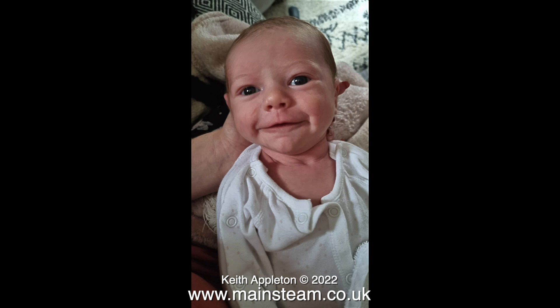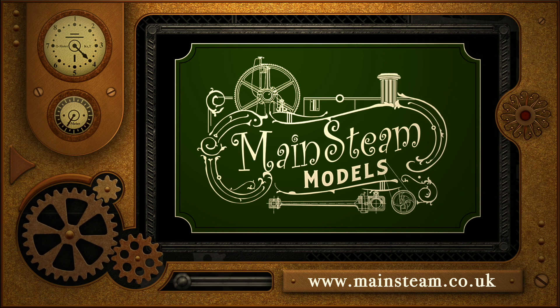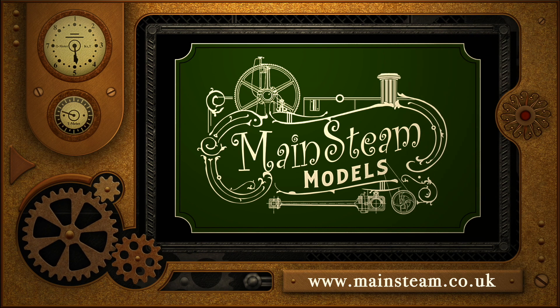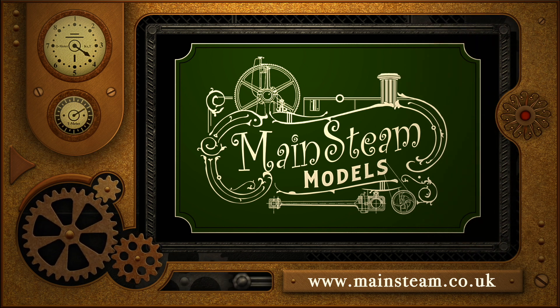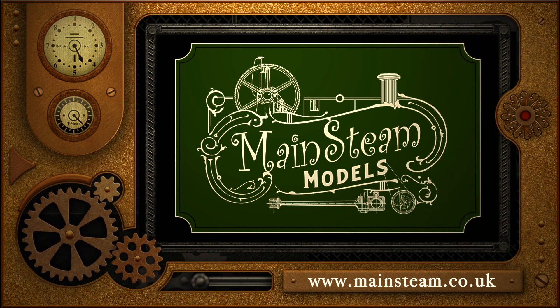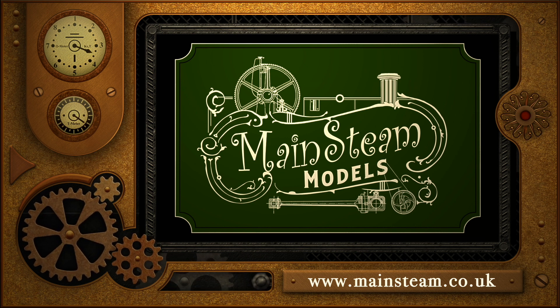And that is it for this very short video. Stay safe, stay healthy. Thanks for watching and I hope you found it useful. Please take the time to visit my main steam models website and click on the section that says video playlists. By doing that you can find other videos that you may like to watch, and by using the playlists you can watch the videos back to back.